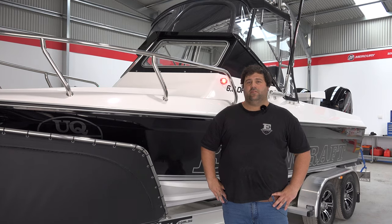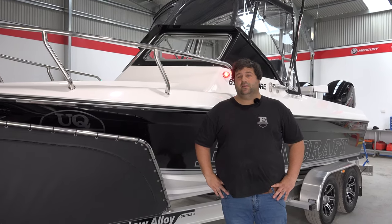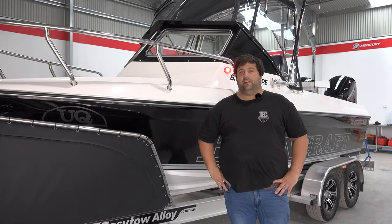Hey guys, BJ at Edincraft Boats. I'm Dan here at Edincraft Marine's new service centre with Drew's new six metre offshore.